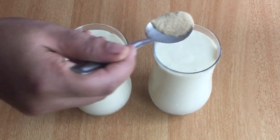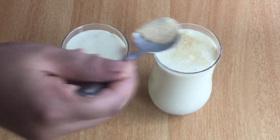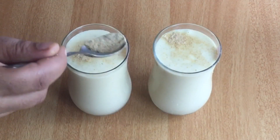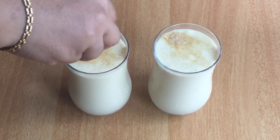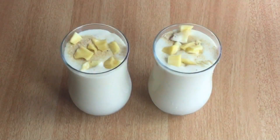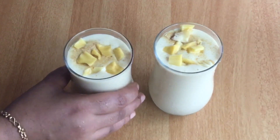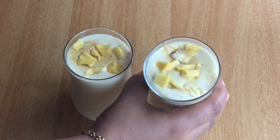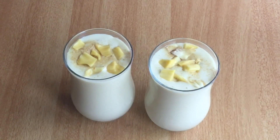We are going to decorate the dish. We are ready to serve it. Try the dish!